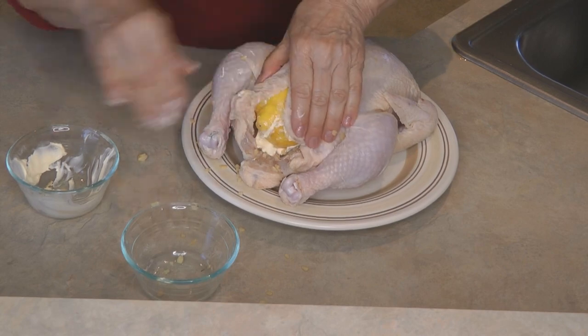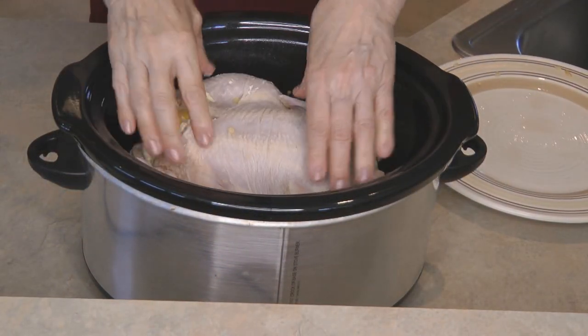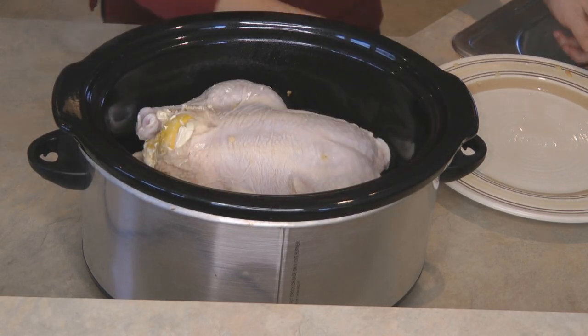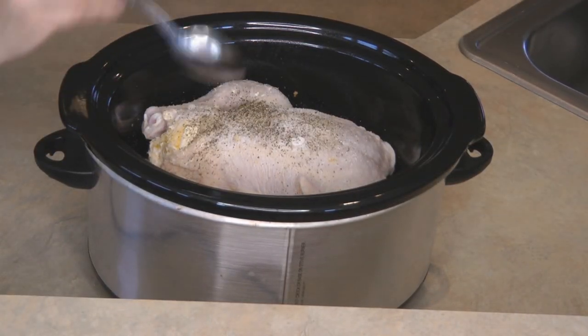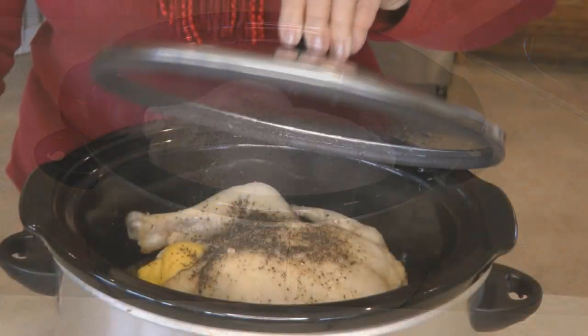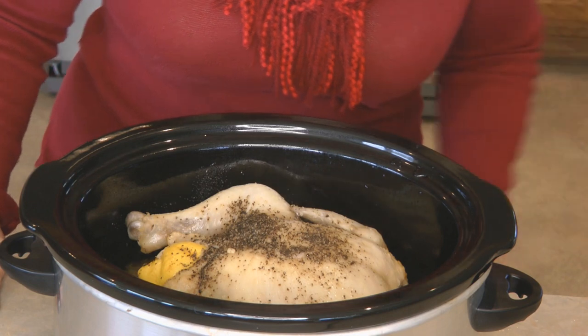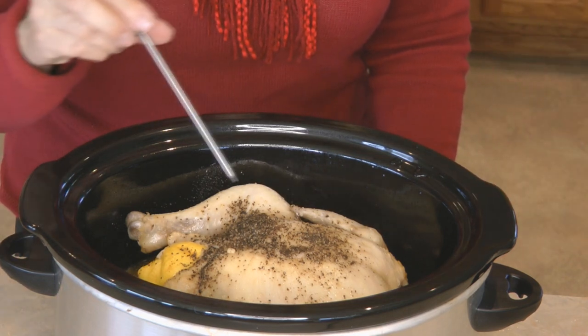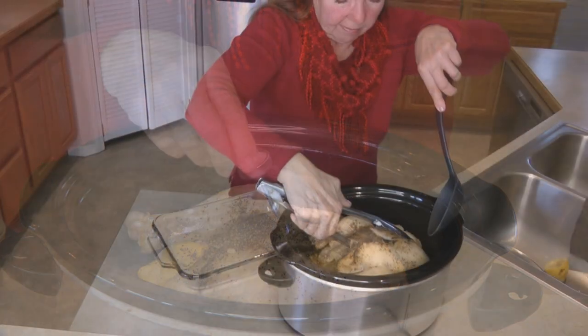Place your chicken into the crock pot, sprinkle it with about a tablespoon of salt and pepper, and cook it on high for four hours. It's going to be tender, moist, and delicious. When the temperature reaches 165°F, you can see that the juices are running clear and the meat is falling off the bone.